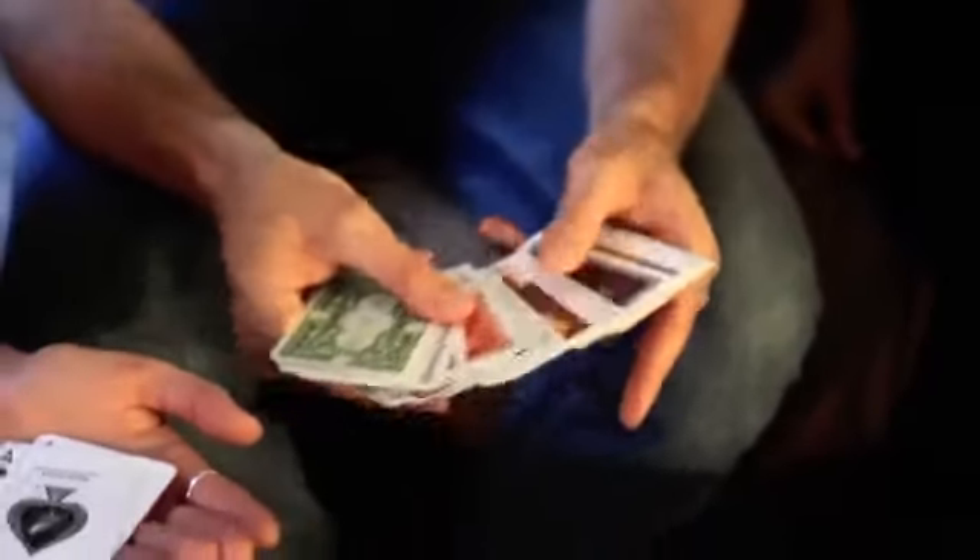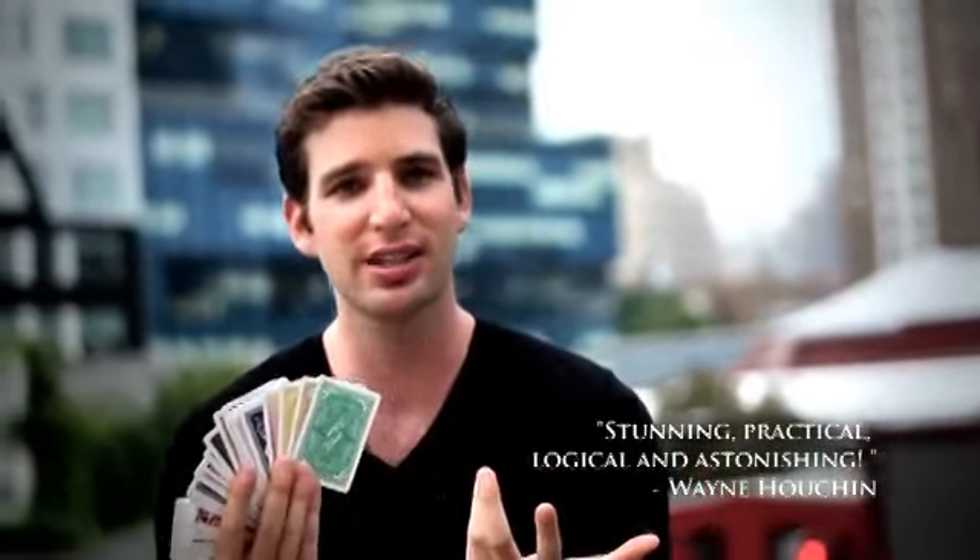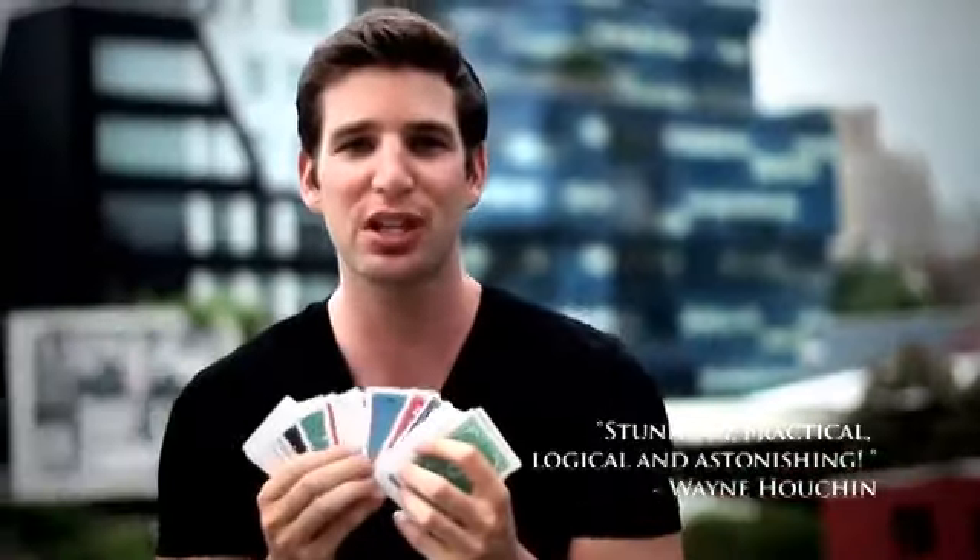Every single card is different. Even the ones in your hand — you turn them over — even those cards. The style, the handling, and the finish of this deck of cards is state of the art. There's never been anything produced like it, so that you can make your color changing deck routine even stronger.